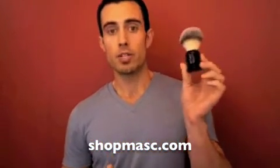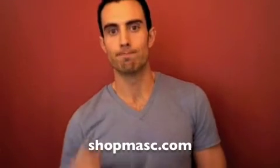The bristles are super soft on this — it really does mimic a badger hairbrush quite well. Check it out at shopmask.com, the Jack Black Pure Performance Shave Brush, and it comes with that neat little stand and travel case in one. Thanks for listening!